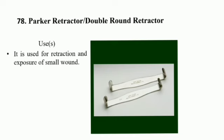Parker Retractor or Double Round Retractor uses: it is used for retraction and exposure of a small wound.